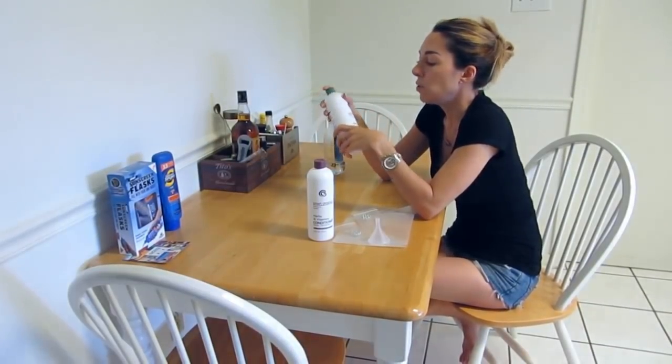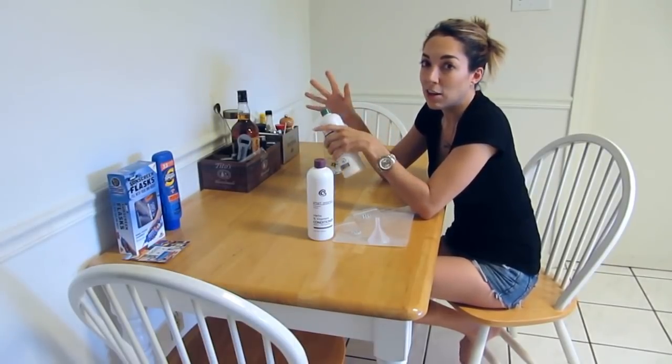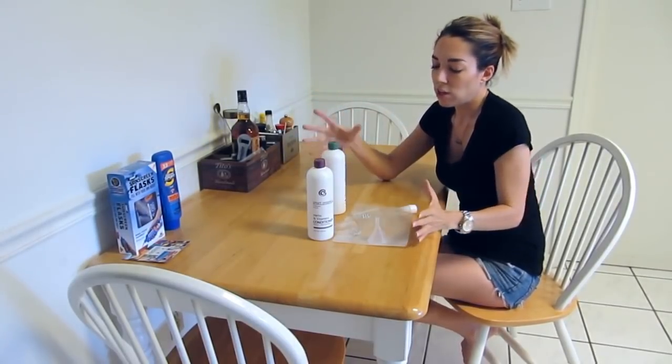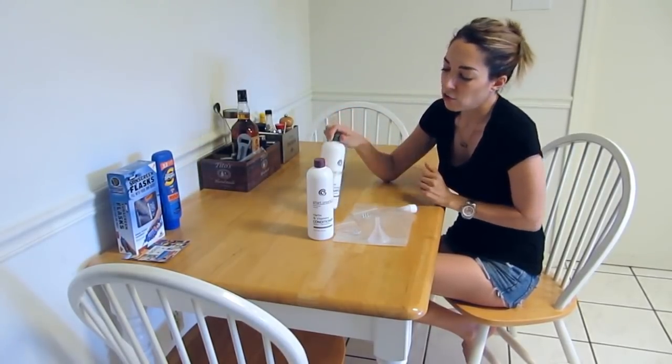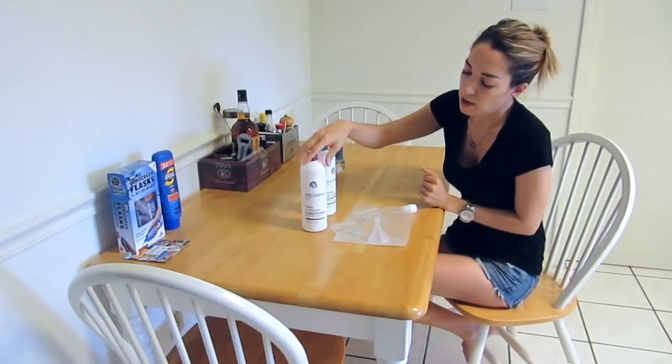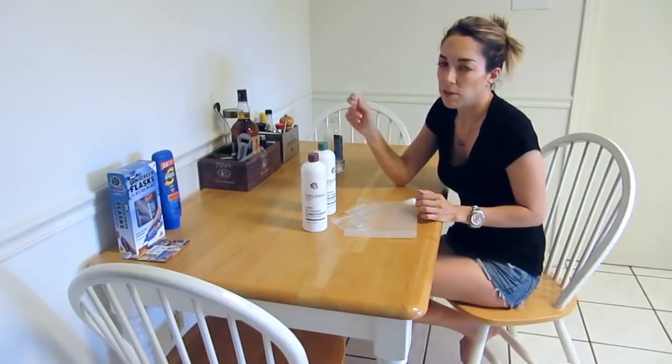So if you go to LiquorYear.com, we have a bunch of different items that you can use to sneak liquor on board. This package right here is one of them and it goes for about $15. In this package you'll get a shampoo and a conditioner bottle, and you'll also get these items here and a little funnel to fill up your bottles.